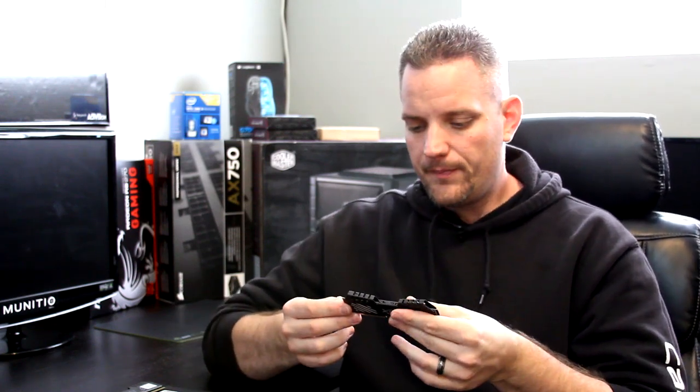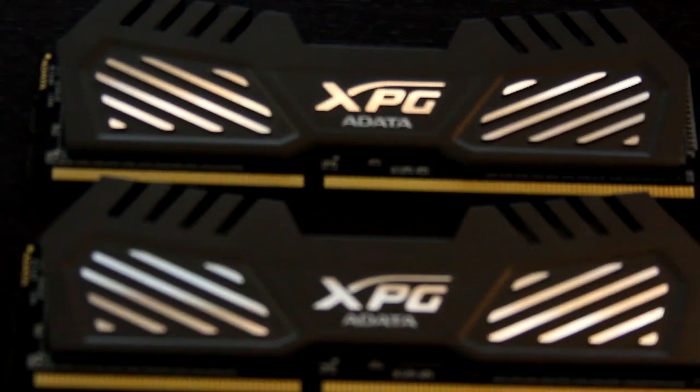Let's go ahead and talk about the speed. We are looking at the eight gigabyte kit — it's two times four gigabytes. A lot of people get stuck on the speed of the RAM: whether it's 1,600 megahertz, 1,866, 2,133, or even 3,000 megahertz.